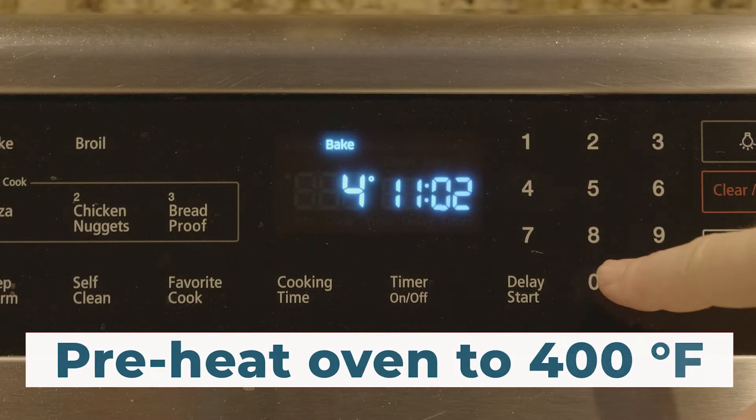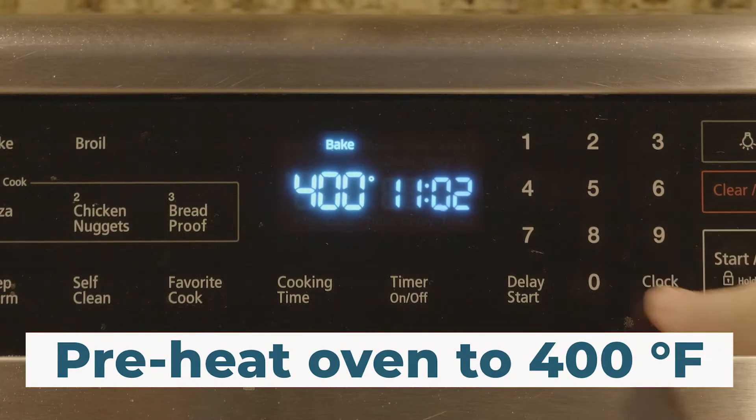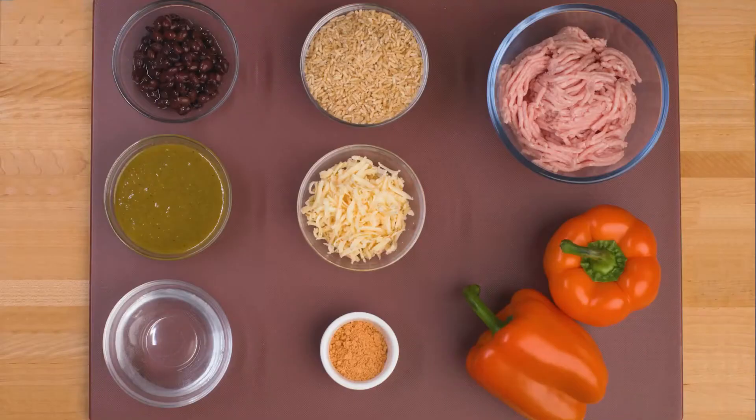Turn on the oven and preheat to 400 degrees Fahrenheit. The recipe ingredients are shown on a cutting board.